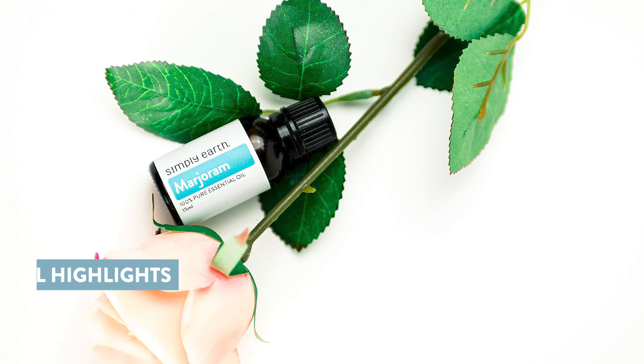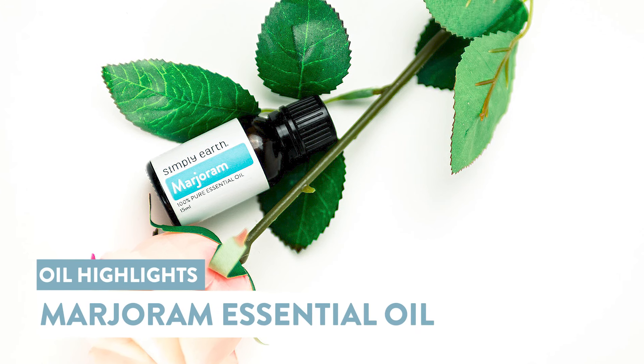Is your time of the month making you a little crampy? Hi, Katie here from Simply Earth, and I'm going to share with you all about marjoram essential oil. I'm a certified aromatherapist, and I love teaching people how to use essential oils. Today, we're looking at the uses, how this oil works, and things to remember when using marjoram essential oil.